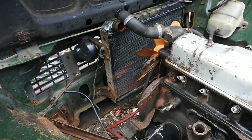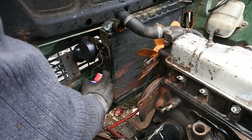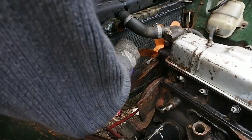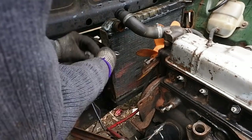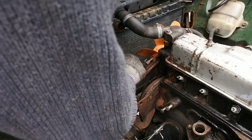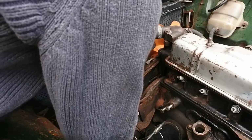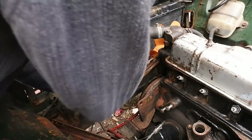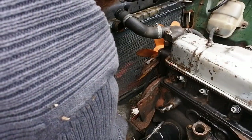Let's free off the other side. Horn is going to get in the way, but oh well. One, two, three — they're actually less seized than I expected them to be. Three. Perfect. Well, that was easy.